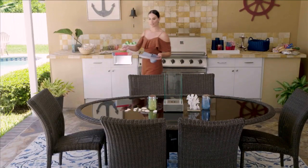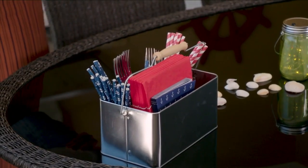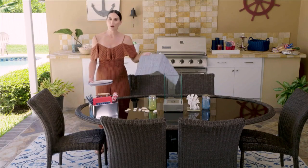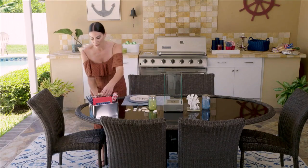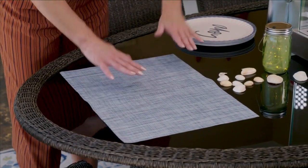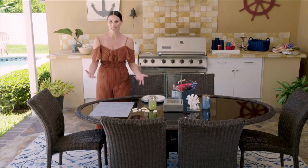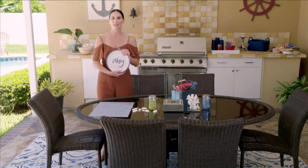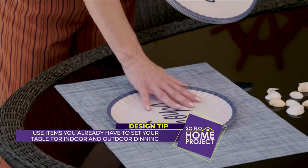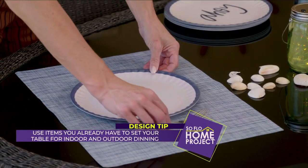I love these caddies — having a little caddy is great for all your utensils, napkins, and straws. When setting up outdoors, you can prepare your silverware in the kitchen and bring it right outside. I'm using a little placemat to add a pop of blue. Placemats add that restaurant-like, resort-like feel. I got some great outdoor plates — if you're dining near the pool and don't want breakable dishes, outdoor plates are a great option. I went with a little nautical theme.